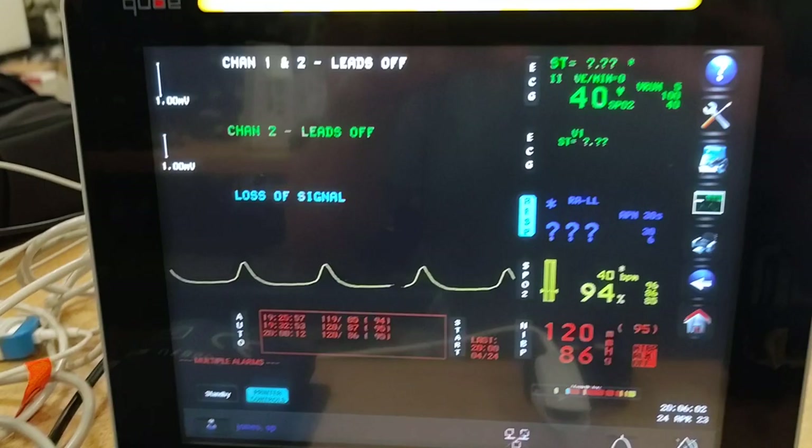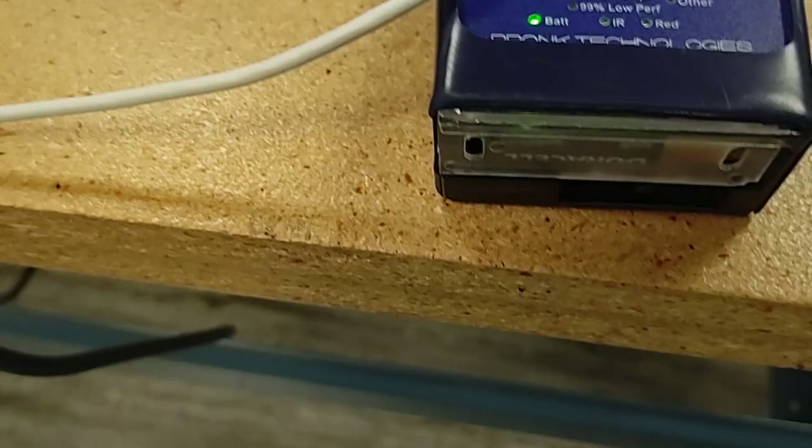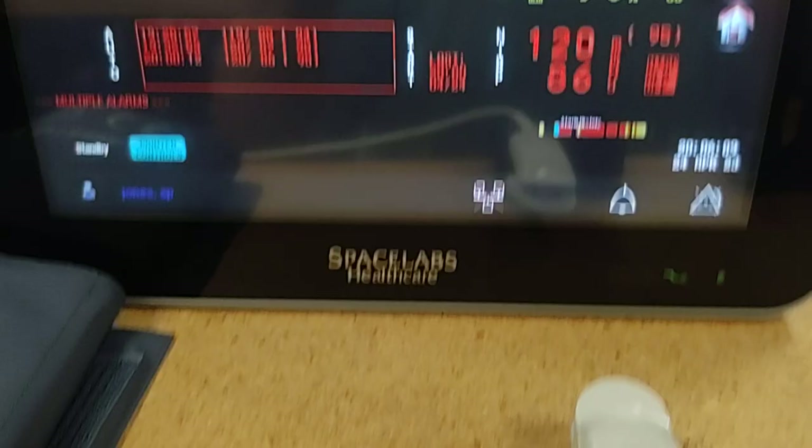Testing and verifying the SpO2 sensor. Right now it is set for 95 percent, 40 beats per minute. We're getting a reading of 93 percent, 40 beats per minute.